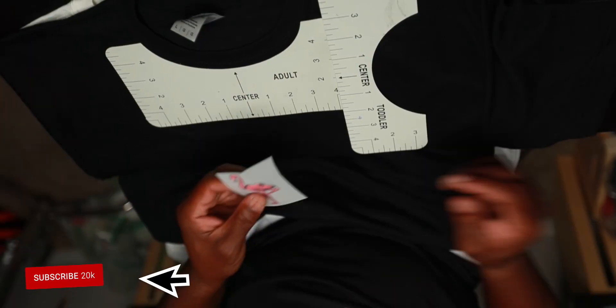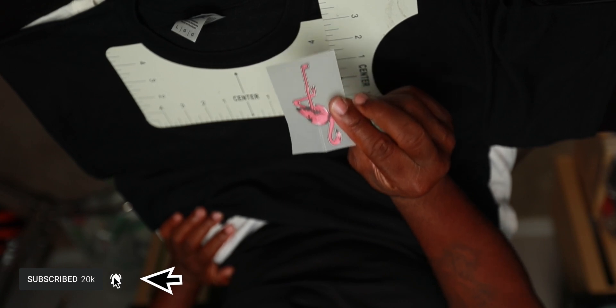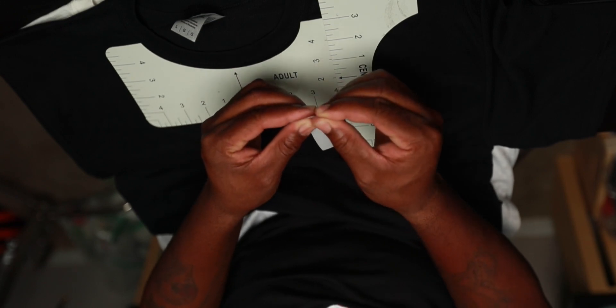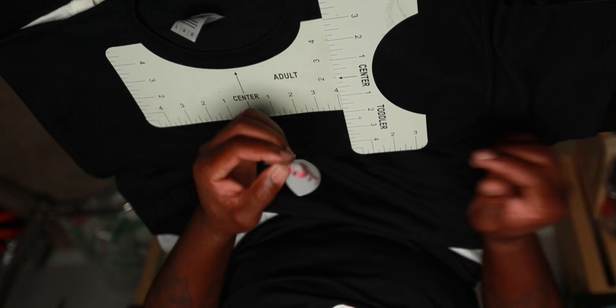So the first thing you're going to want to do is take whatever your design is — in this case we are using this flamingo, this is our design right here. You're going to fold it in half and make sure it's even and you have a crease. You want to make sure you have a crease.